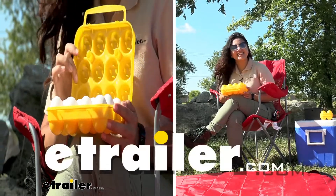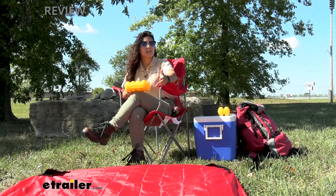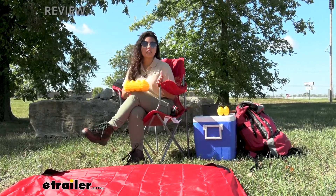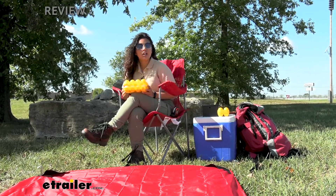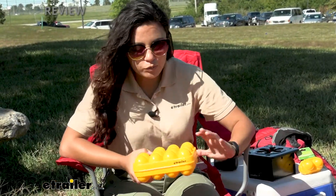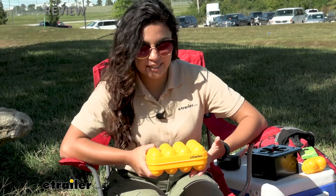Hey everyone, it's Evangeline here at eTrailer. If you're going camping or you have your RV and you need to store your eggs because you like to eat breakfast foods — who doesn't? — you want to make sure they're safely stored, not rolling around, not getting cracked. This is a look at our Coughlin's RV and camping egg holder, a virtually unbreakable egg holder that will safely store and transport up to 12 extra large eggs.